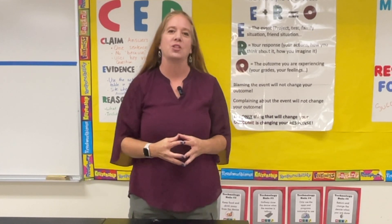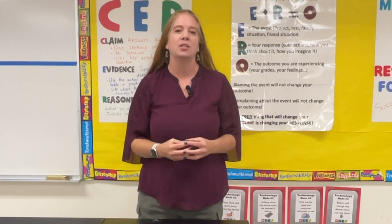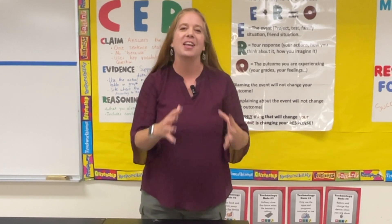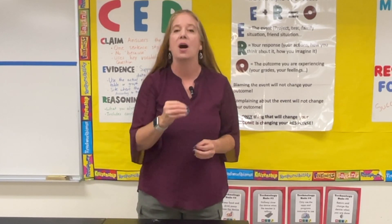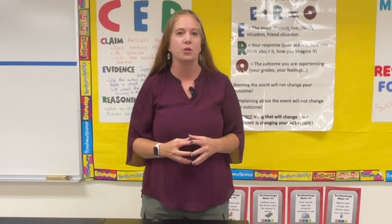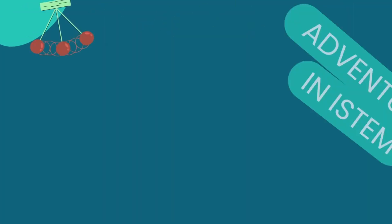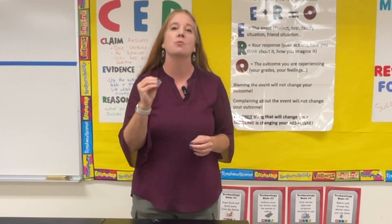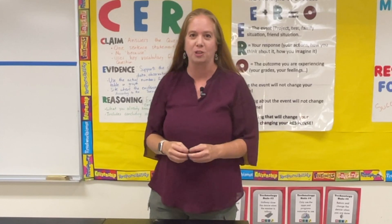Hi, I'm Christy from Adventures in I-STEM and I'm a middle school teacher with 25 years experience in the classroom. I love helping other teachers empower their students to take more ownership of their learning. So let's talk about the station rotation model for science stations.